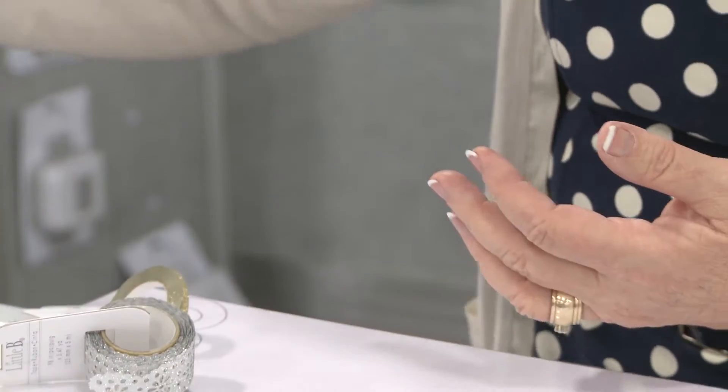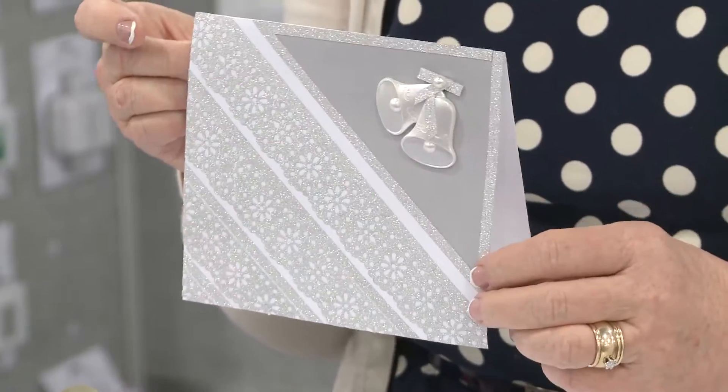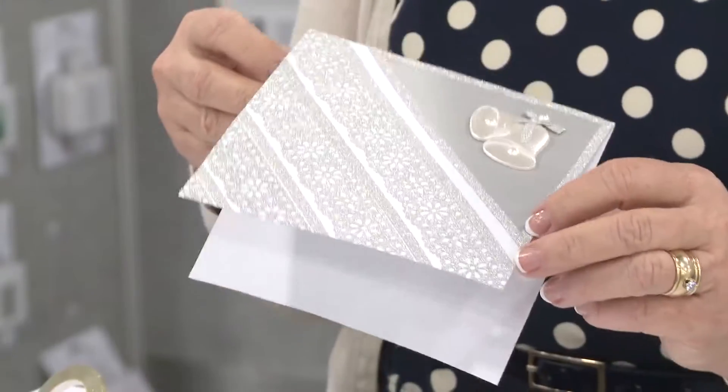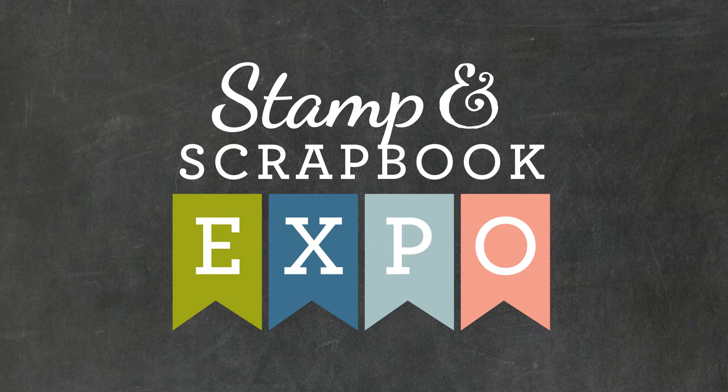Wonderful for cards, memorabilia, wall decor, and all of your home decor items — you can use our new Little Bee glitter tape that comes in three different sizes. Come visit us on our website, littlebeellc.com. We look forward to seeing you there. Thanks for having me!